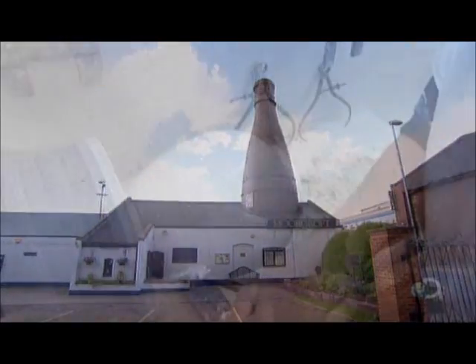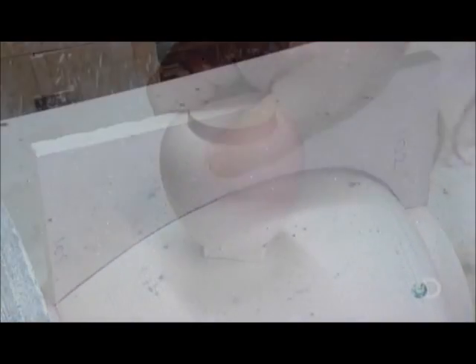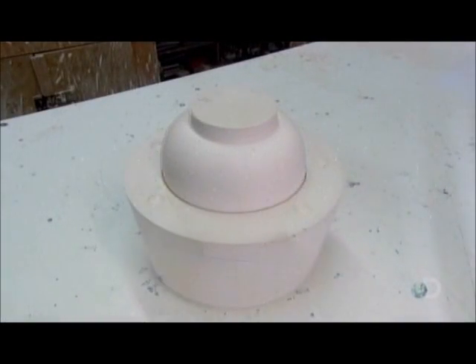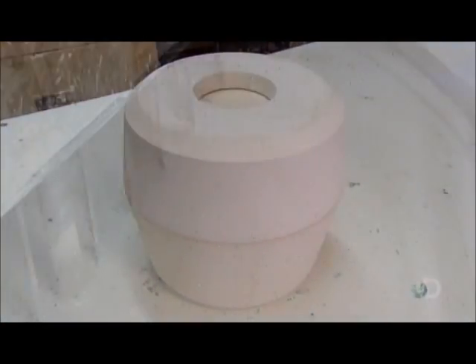At the factory, the mouldmaker creates a Plaster of Paris model of the piece on a lathe, verifying the shape and dimensions with a profile. He uses the model to cast a two-part production mould, also out of plaster, the model shaping the mould cavity.